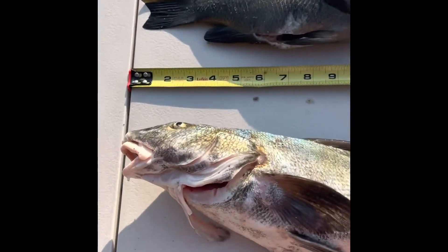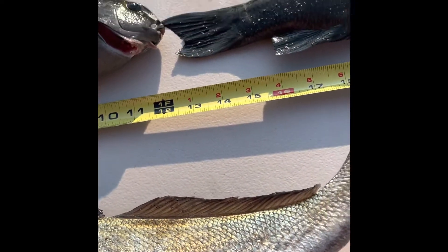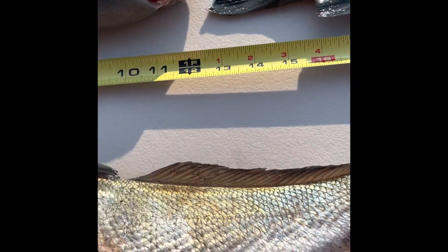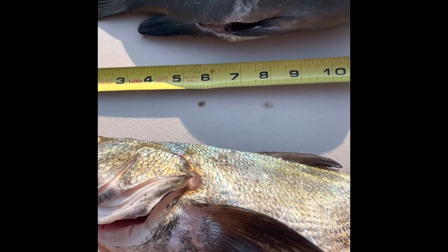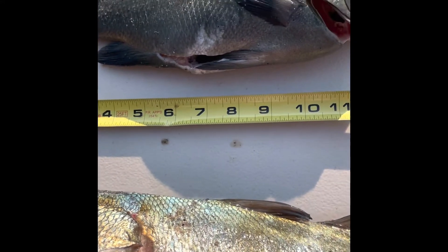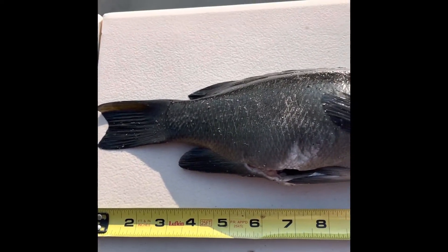Here's my beautiful corbina — check out the color on this thing, just absolutely iridescent blue-green. I actually got worried when I came out because, even though I knew it was a corbina, when I got out of the water I thought it might be a white sea bass because of the color, and so did a couple other guys.